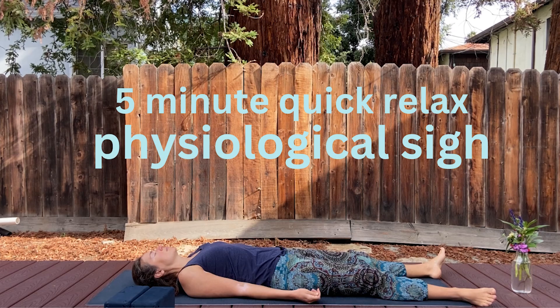Hi, I'm Bette Bolhofer. This is a five-minute physiological sigh meditation. Come into a comfortable seated pose or lay down on a flat surface, or sit on a couch or anywhere that feels comfortable. Make sure you're feeling very comfortable. If you need to adjust anything, take a moment to do that.